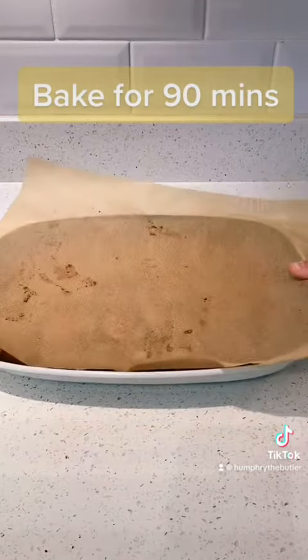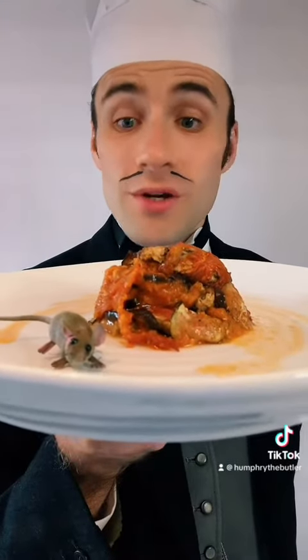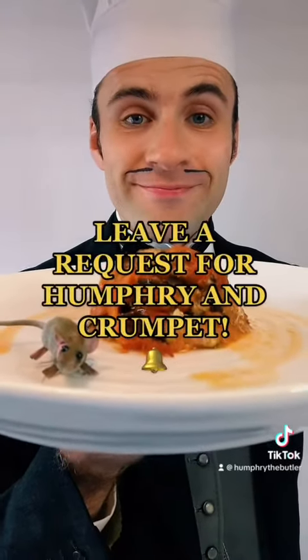There we are. Lovely. Here it comes — your confit Byaldi. We do hope you enjoy it. Leave a request in the comment section.